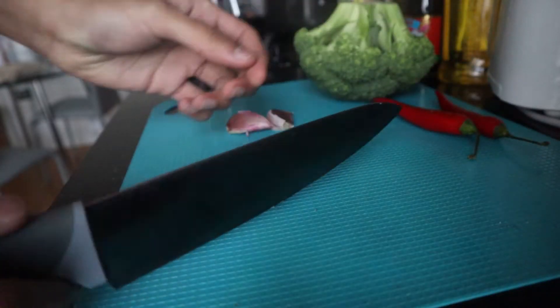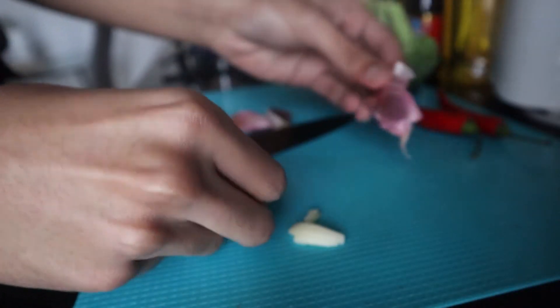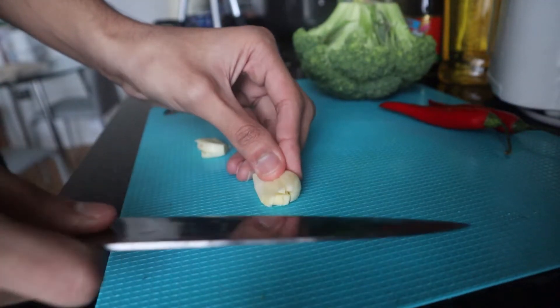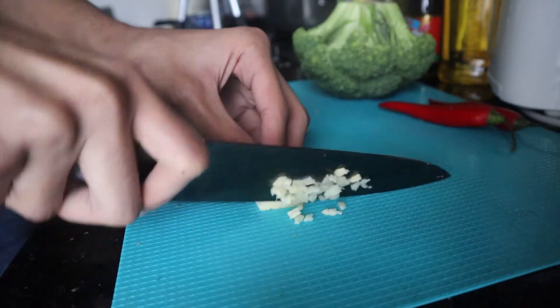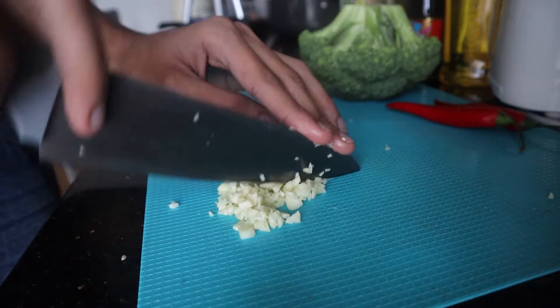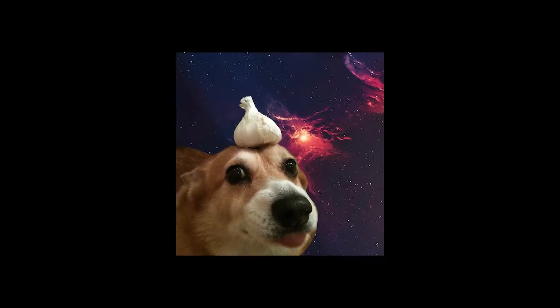As usual, you just want to smash the garlic with the back of your knife, using your weight, peel off the skin, and then make some nice beautiful cuts and chop the garlic into small pieces. I'll use as much garlic as you can because a wise man wants it — when life gives you lemons, it's actually supposed to be garlic.